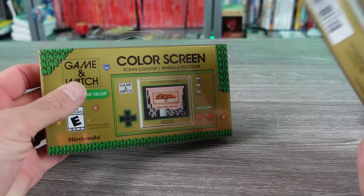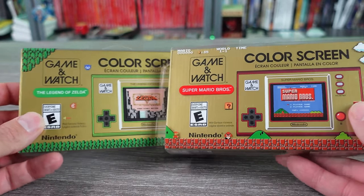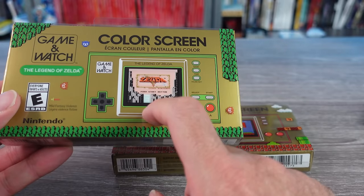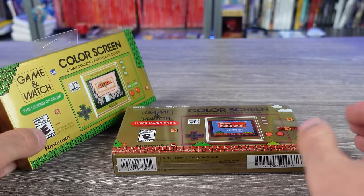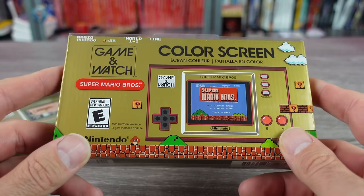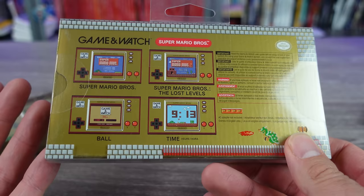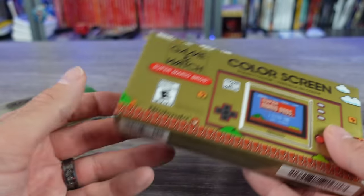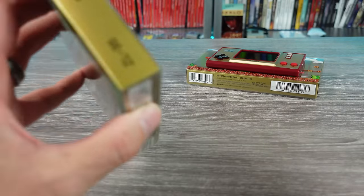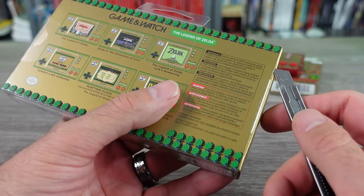I know these are anniversary collection type things, but I think the next one maybe they'll do a Kirby one — that would be pretty cool, especially since this has the NES games and the Game Boy game. If they did a Kirby one they could do something similar. Seeing what's contained in this makes me a little sad that the Mario one didn't come with more. They could have really put some Game Boy games on there, given you more value for the $50. Maybe they'll make a revision and a bunch of us will be suckers and spend the money again.